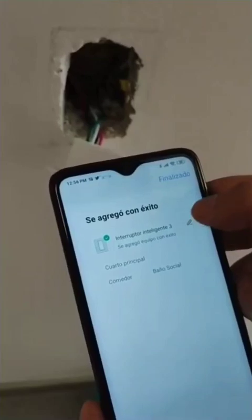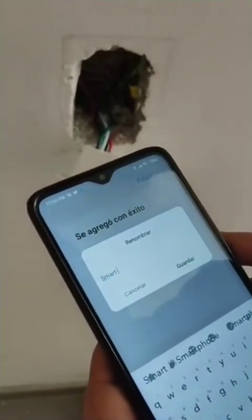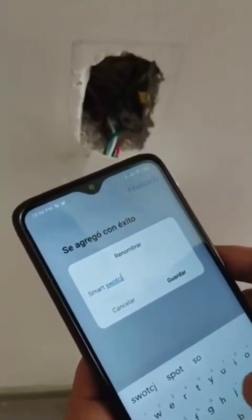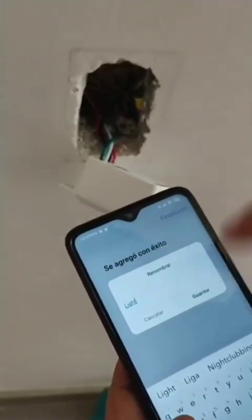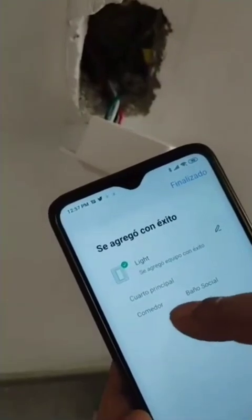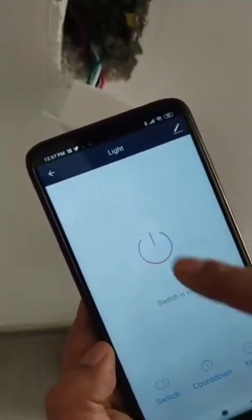The application — this one is in Spanish — says that it has been added successfully. You can change the name; I'm going to put Smart Switch, or you can just put Light. Then save it into a room — I'm going to put it in the main room — and then finalize. That's it. You can just turn it on and turn it off.